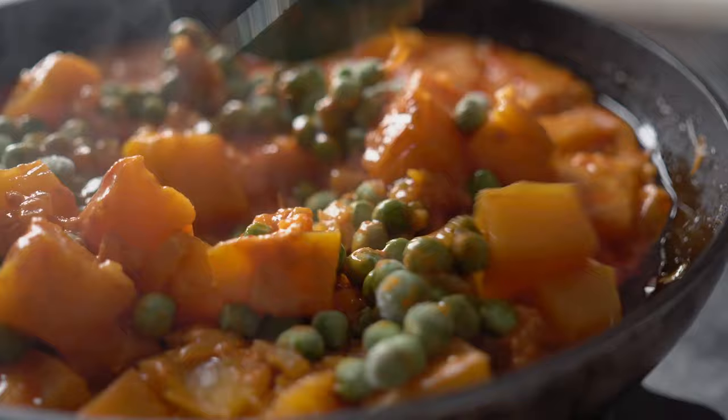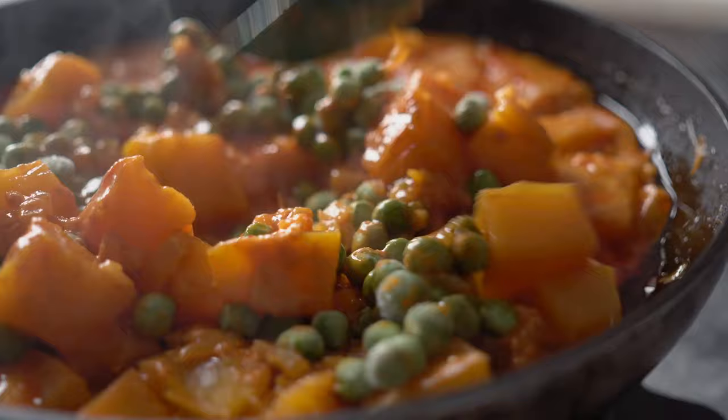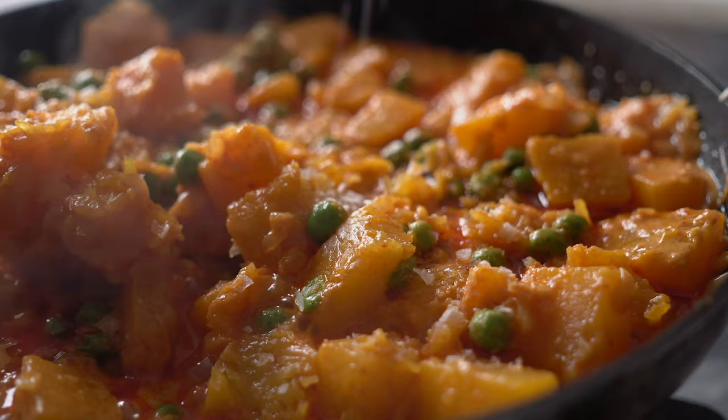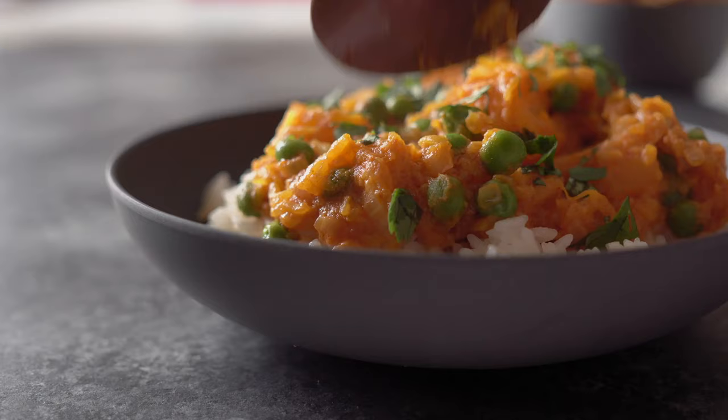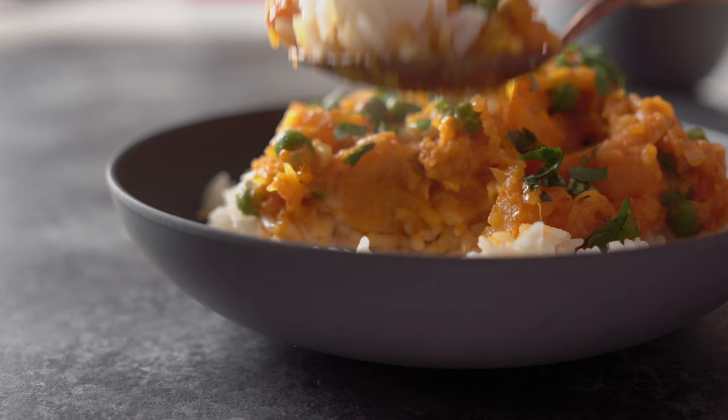Put on the lid and let it simmer for 10 to 15 minutes until the pumpkin is fork-tender. Remove the lid, add half a cup of frozen peas, give it a quick stir until the peas are defrosted, season with additional sea salt if necessary, and serve over steaming hot jasmine rice with freshly chopped cilantro on top.